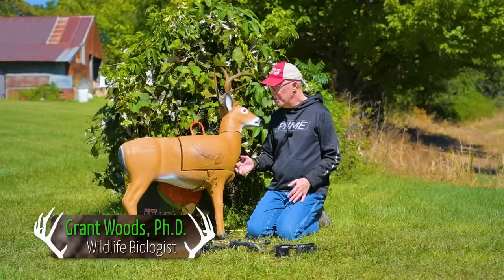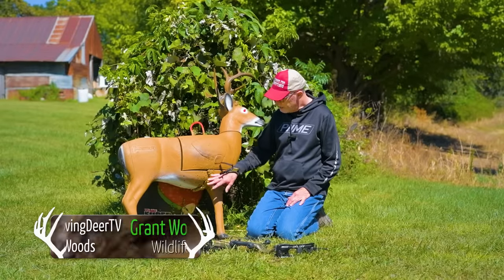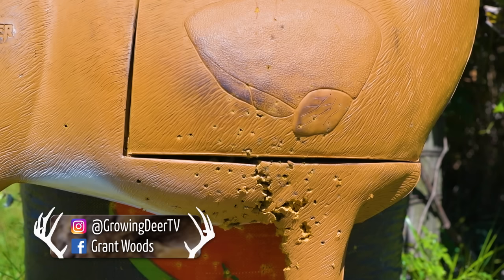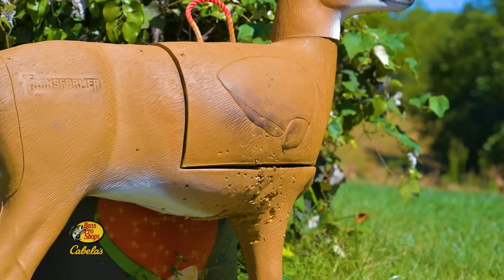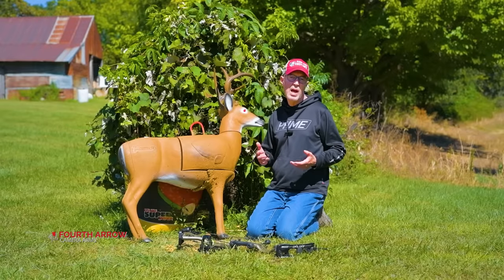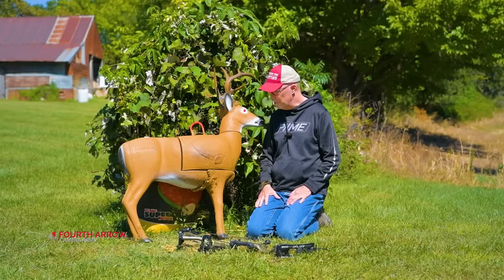A friend was over recently shooting his bow at my targets and he asked me, 'Grant, why is the bottom of your targets so worn out and there's almost no holes up here in the vitals?' That was a great question and it made me think it may be a good time to share a reminder with all of us, myself and you guys included.